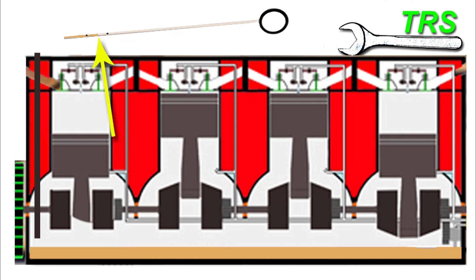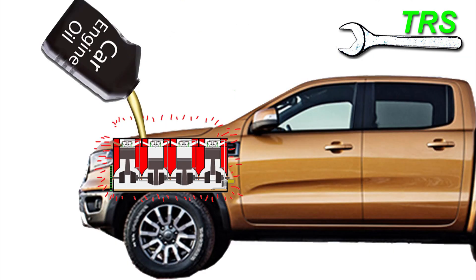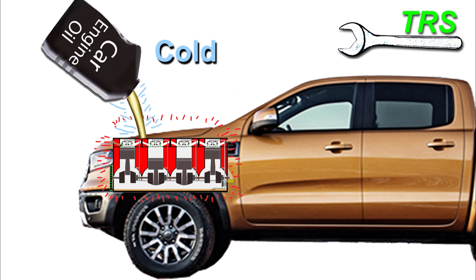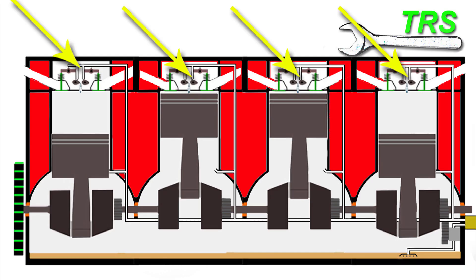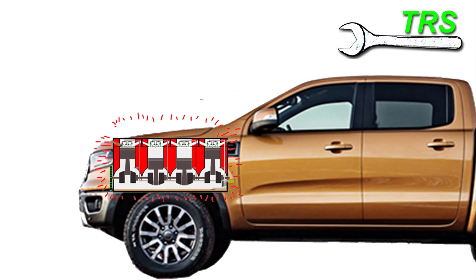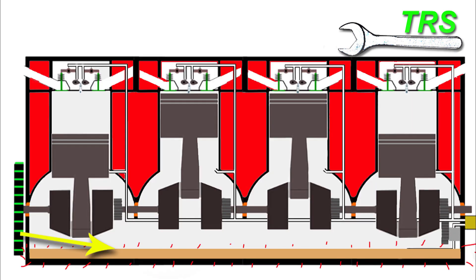Once we've taken the reading and know how much oil is in the sump, any oil that needs to be added should be added in small stages — pour a little in, check the oil, then pour a little more and check again. Also take into account that we're pouring in cold oil, which is thicker, so it will take a minute or two to trickle down from the top of the engine into the sump before giving an accurate measurement. Some people also consider that hot oil is slightly more expanded than when it's cold, and factor this in when adding oil.